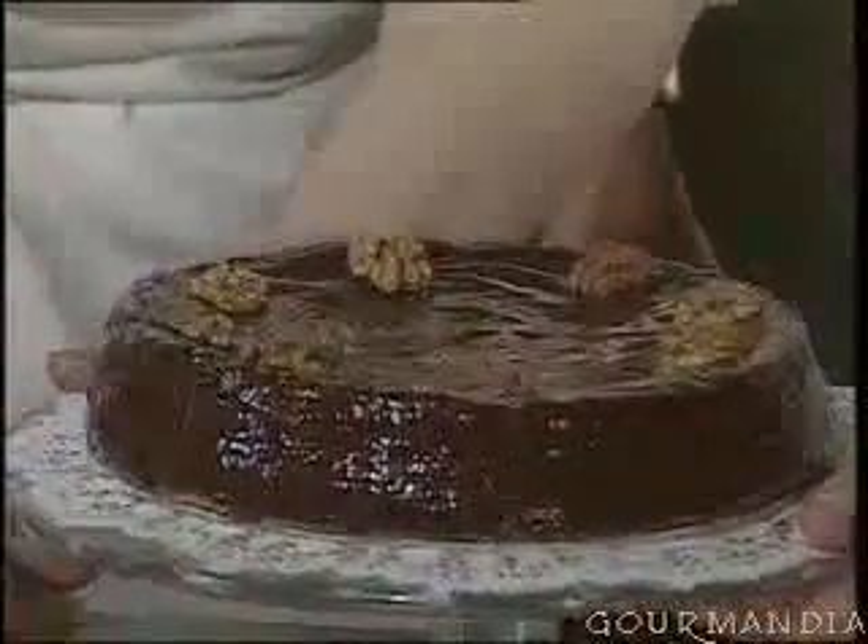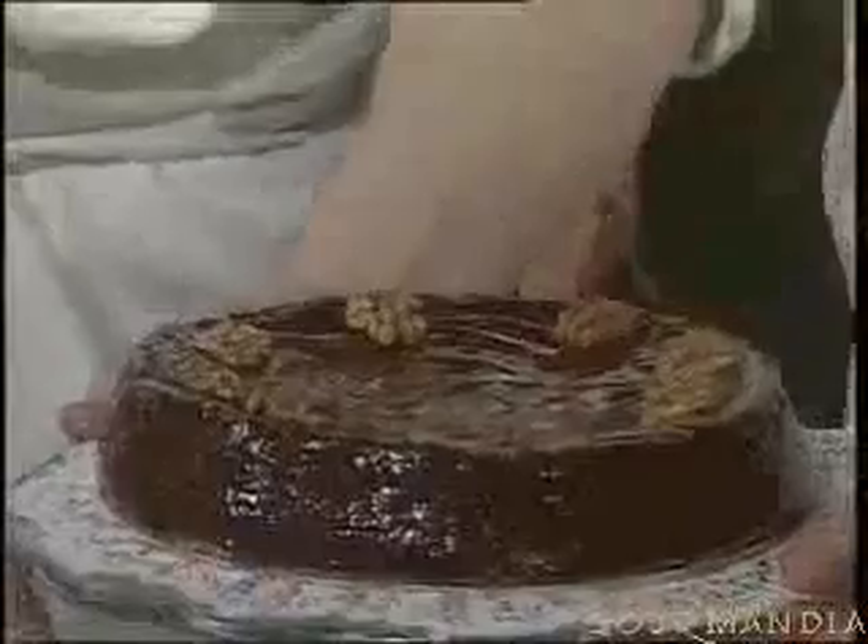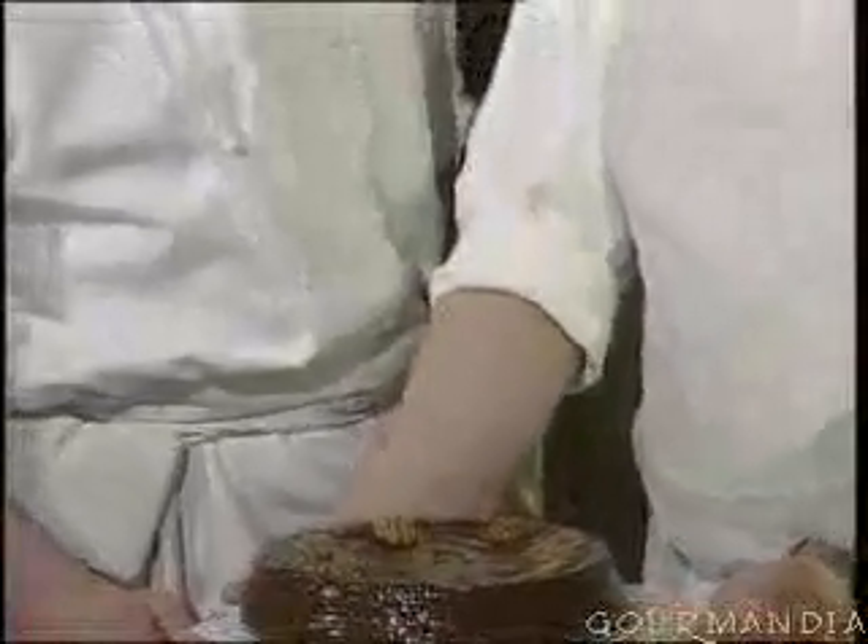So here we have a Perigord walnut cake — a very traditional recipe, very tasty and at the same time very easy to make.